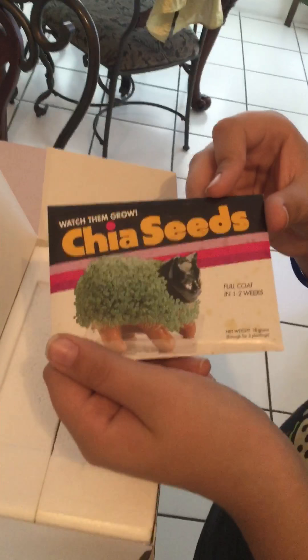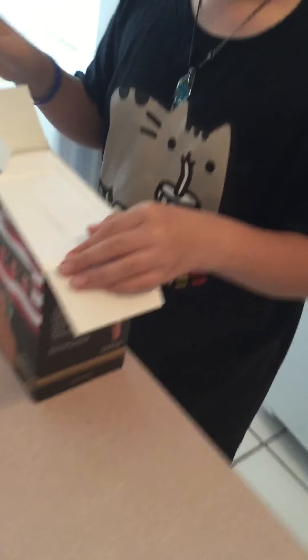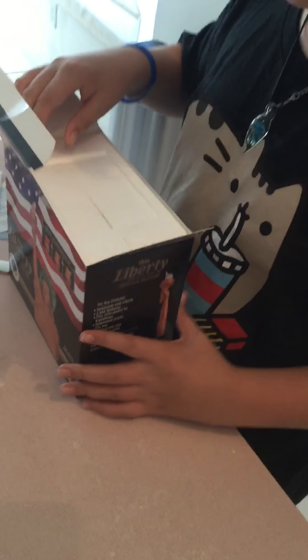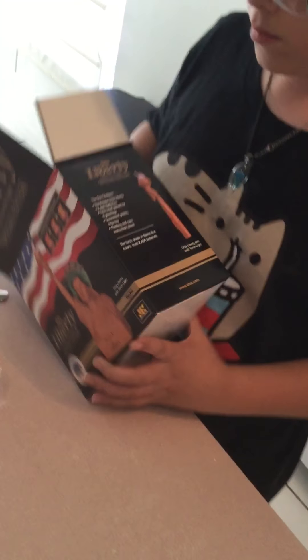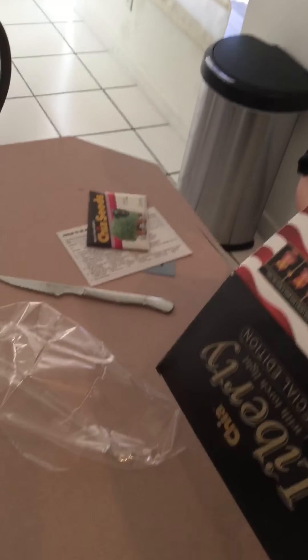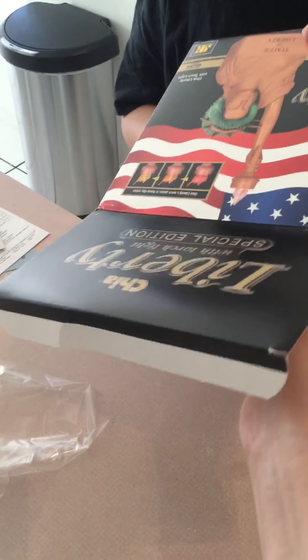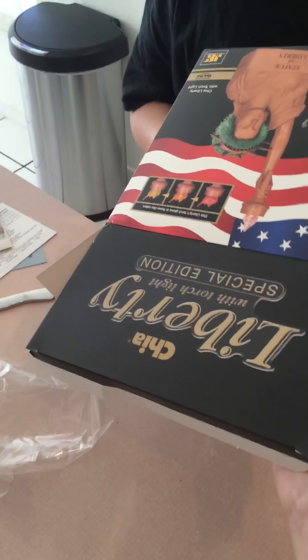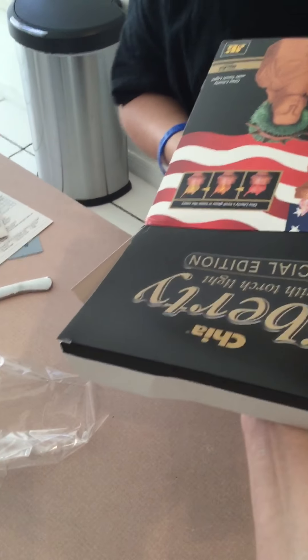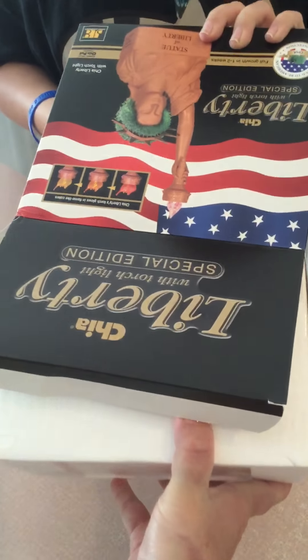One large packet of chia seeds comes in the package — that's typical and traditional for a Chia Pet. I think that's one of the originals. It's packed and encased in styrofoam so as not to break the torch and the statue itself, so be very gentle during this process. Sometimes you need a second person to help remove it from the box so it doesn't shatter.